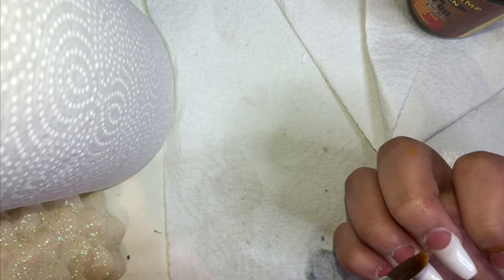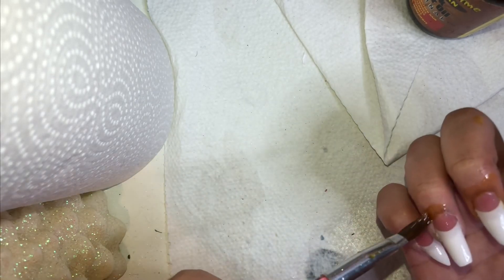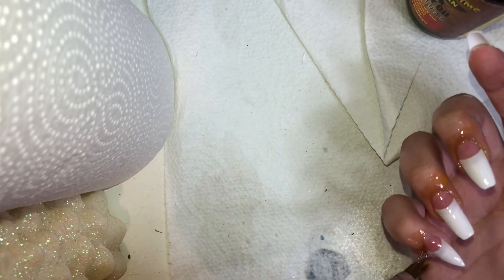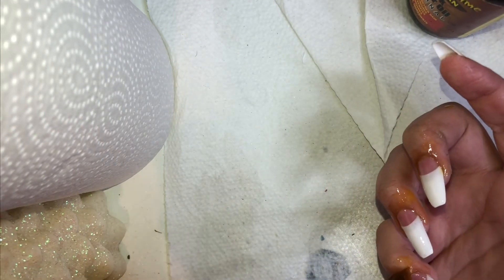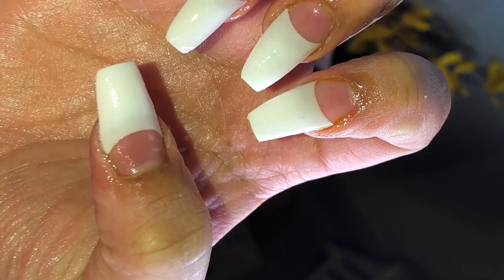I hope you guys enjoyed this tutorial! I hope this saves you plenty of money and I hope this helps. I love doing my own nails — it has saved me a lot and it's just good practice, something good to know. If you guys like this video, subscribe, comment, and let me know what you want to see next. Peace, pretty gang!